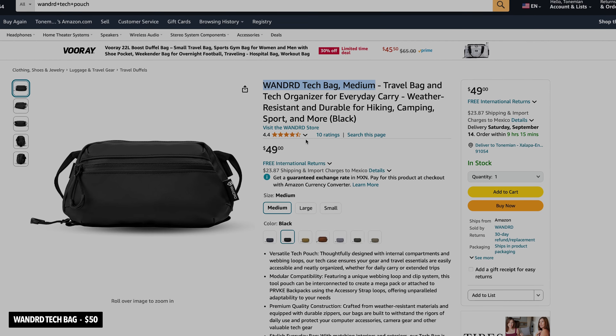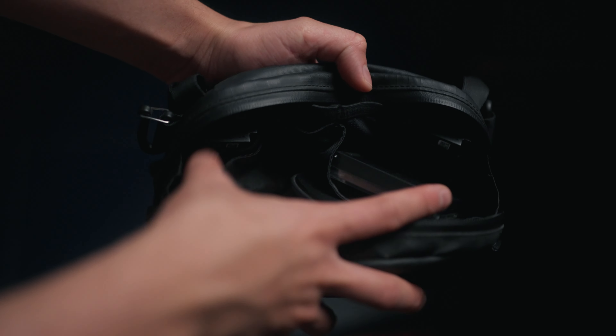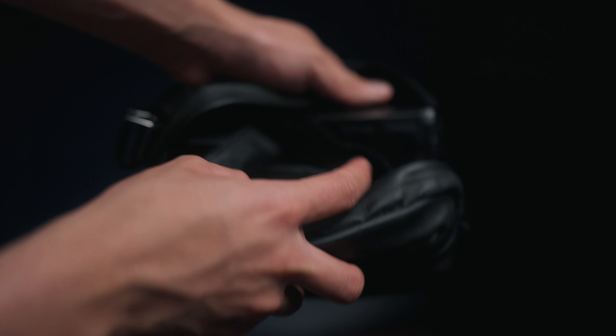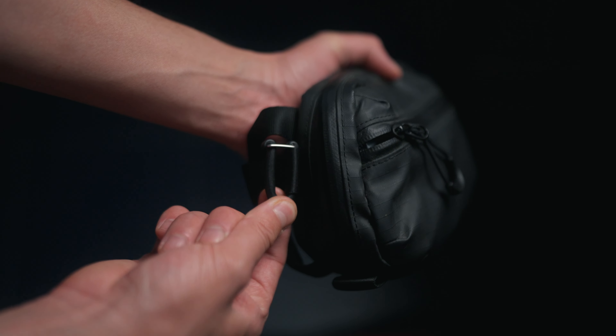The next item is a very simple object but one I'm very happy with: the WANDRD Tech Pouch in medium size, around 50 bucks. It's water resistant with great quality zippers, and it helps me keep all my accessories — batteries, cables, anything — organized so nothing is rattling around inside my camera bag. It has clips to hook on the outside or inside of a bag, or you can attach a strap to carry it in front of you. The medium size has three dividers inside.